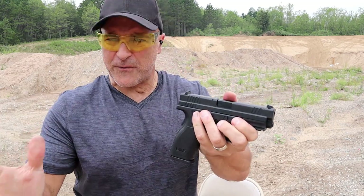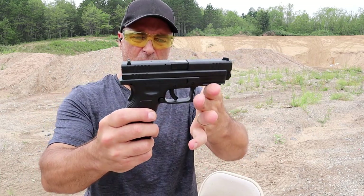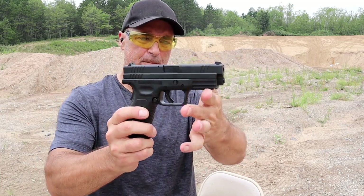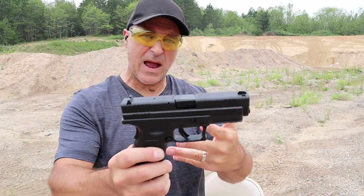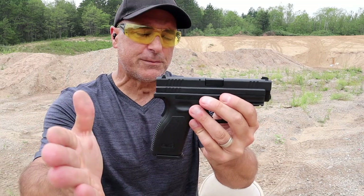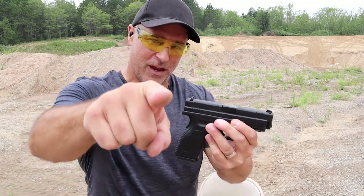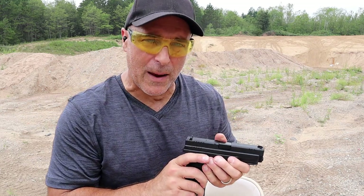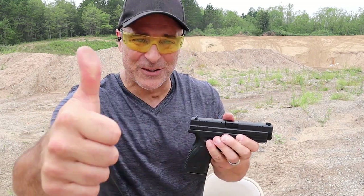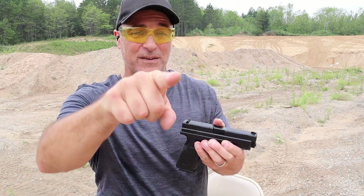I love the gun, I love the round, I'm happy with the choice. Do you like it? Do you have an XD-40 or something close? What's your favorite .40 Smith & Wesson handgun? Let's get that conversation started. If you like videos like this, please subscribe and share. I always appreciate the thumbs up. Thanks for watching, you guys be safe.